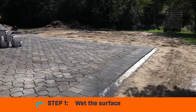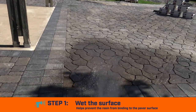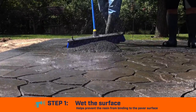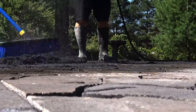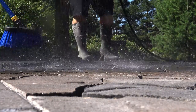Step 1: Wet the Surface. Water helps to prevent the resin binding agent from settling on the surface, which would create enhancement or framing around the edges of the paver or stone surface. The surface must remain saturated during the entire process to ensure resin does not bind to the surface of the project. A good rule of thumb: if you're not sure you have enough water on the surface, add more.